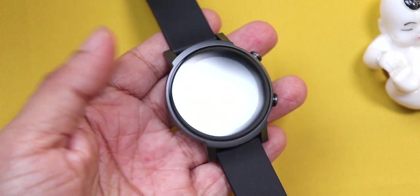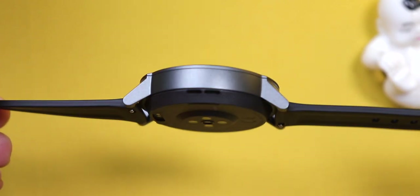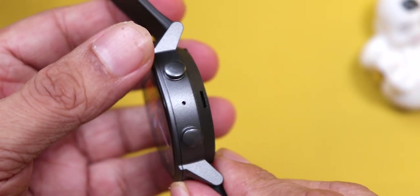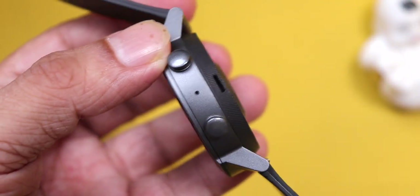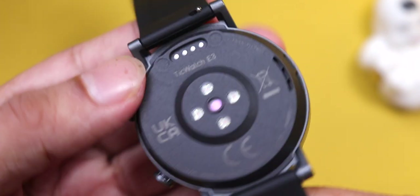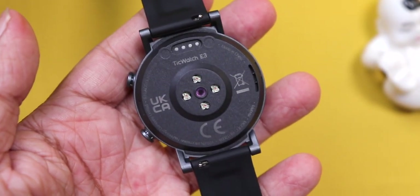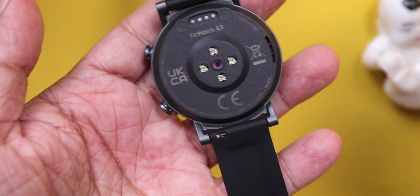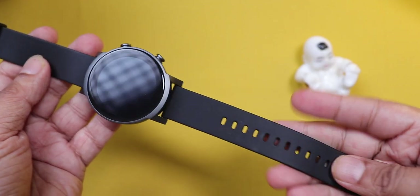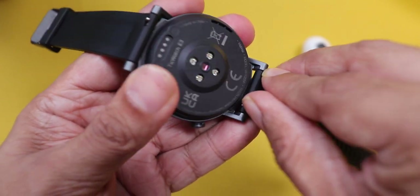Round dial with a polycarbonate body and it's noticeably thick. But the good thing is that it's really light, just 32 grams without the straps. Matte gray frame with an amazing textured side. You can see a microphone on this side, a tiny air vent to keep the internals from overheating, and a speaker on the other side. In the center is the heart rate sensor, SPO2 sensor, and charging terminals. The cable aligns and attaches magnetically as you bring it closer.